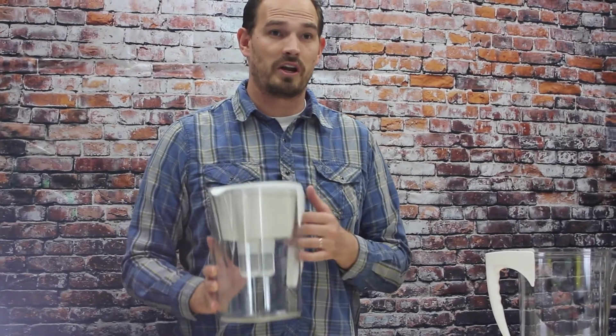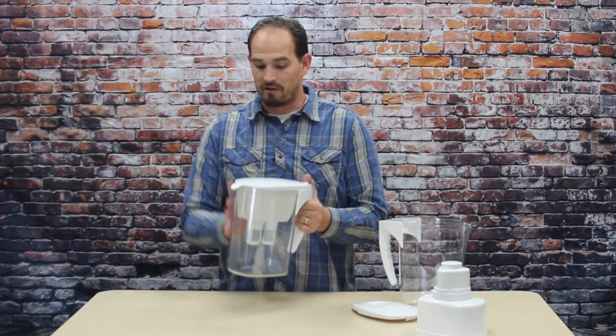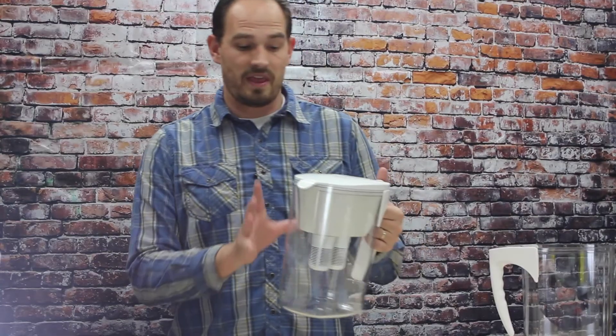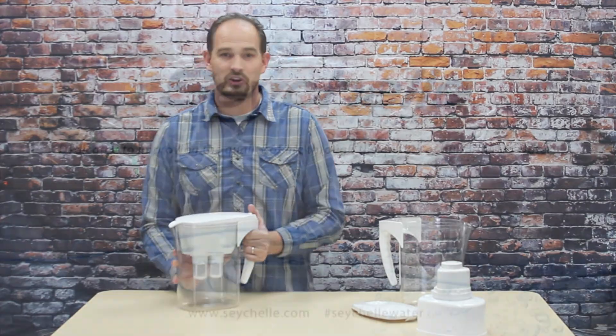Now that you've put in your new replacement filters, your filter is all ready to go. You're going to want to fill up the reservoir twice and flush it through. Go ahead and discard that water into your plants. Then you're ready to enjoy nice clean water with less plastic and better water flow. Thank you for watching.